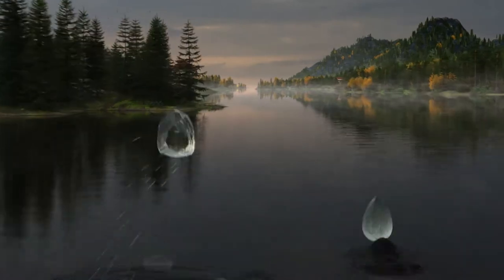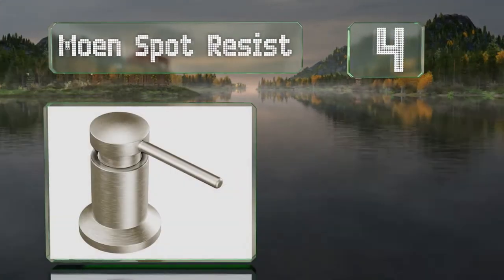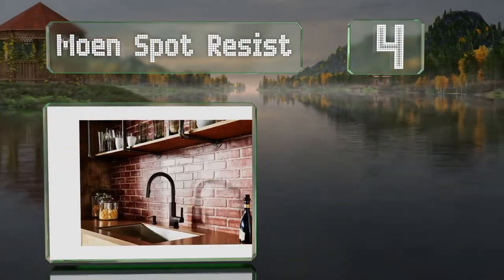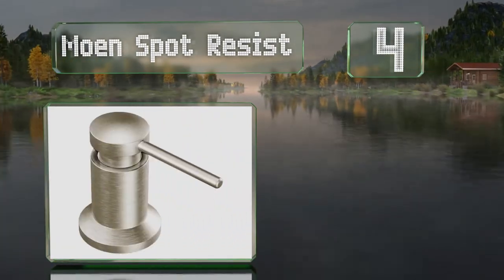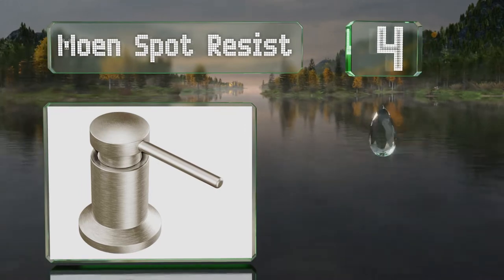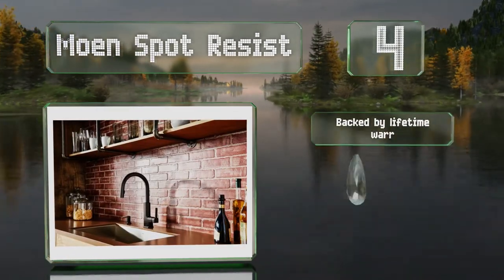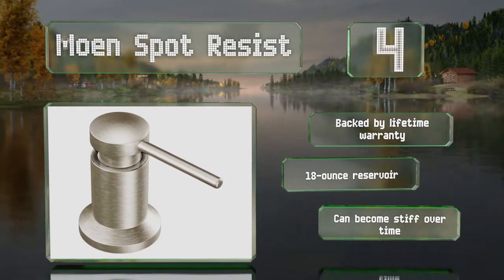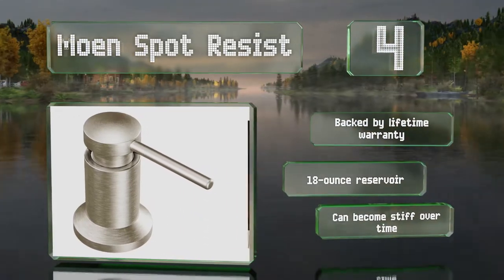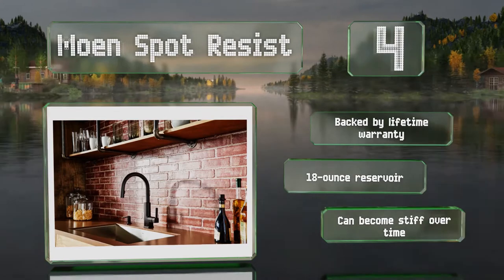At number four, the Moen Spot Resist is one of the most handsome choices around, with simple crisp lines and a sturdy look and feel. As the name indicates, the exterior tends to not show fingerprints and water spots, which means less cleaning. It's backed by a lifetime warranty and comes with an 18-ounce reservoir. However, it can become stiff over time.